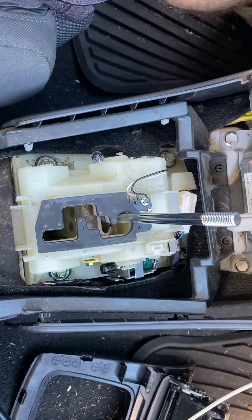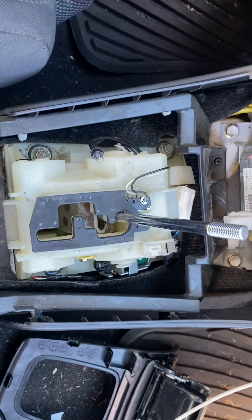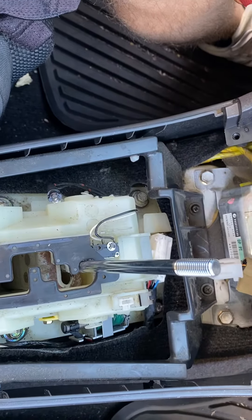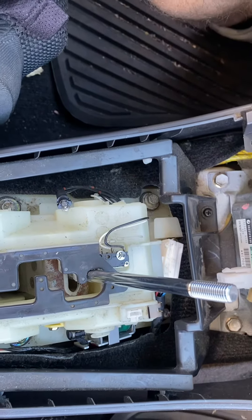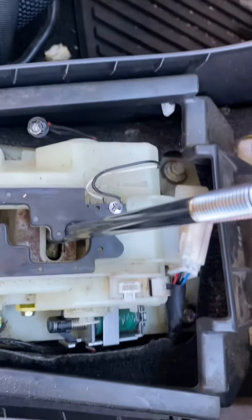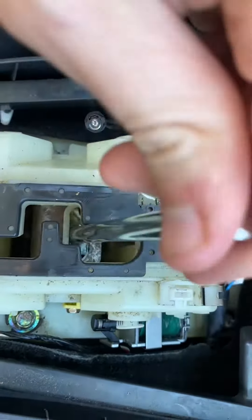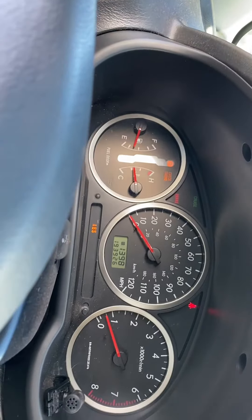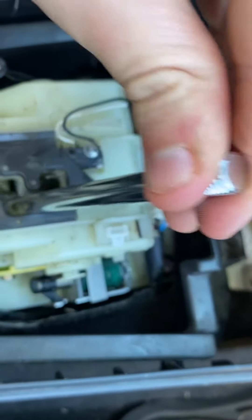I have a 2005 Subaru Impreza 2.5 RS automatic and I'm trying to figure out why I can't shift out of park into any gears. With the shift interlock in place I can't do that, however if I move it out of place I can shift freely, but it won't actually engage any gears. I'm trying to see if that has anything to do with this solenoid.